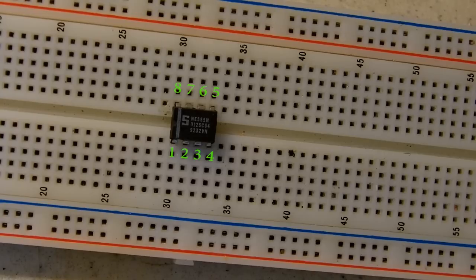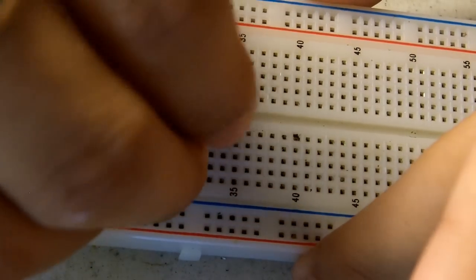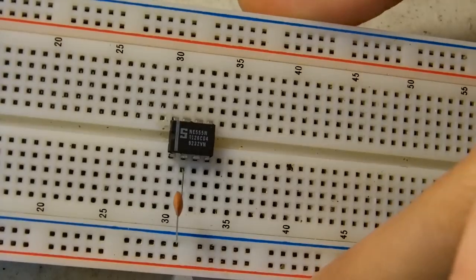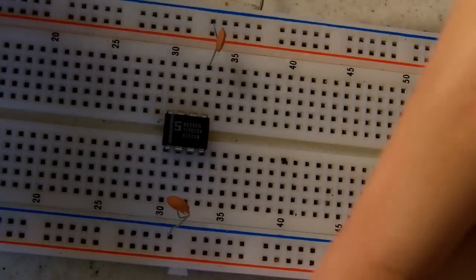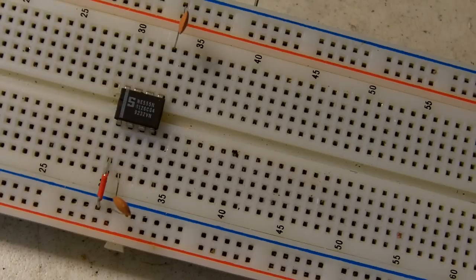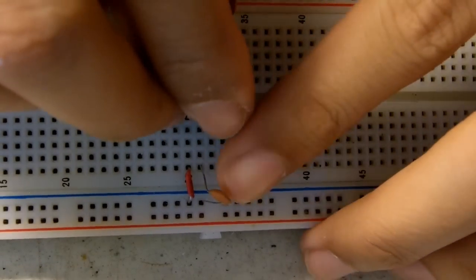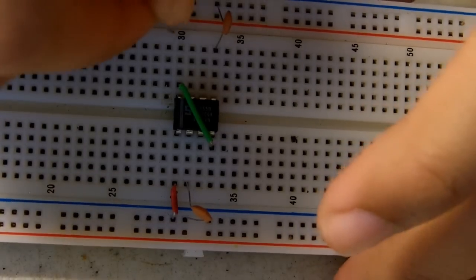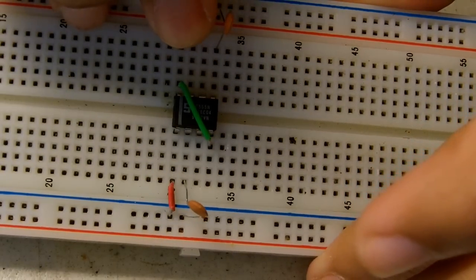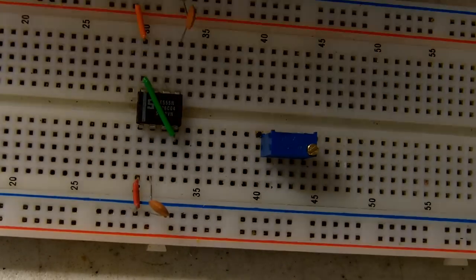Pin 2 connected to ground with a 10 nanofarad capacitor. Pin 5 connected to ground with a 10 nanofarad capacitor. Pin 1 connected to ground. Pin 4 connected to pin 8. Pin 8 connected to positive. Pin 2 connected to the middle of the potentiometer.